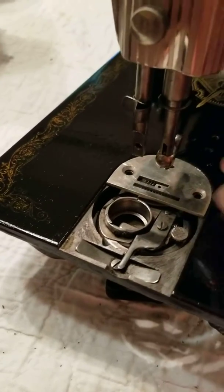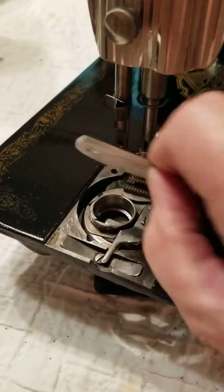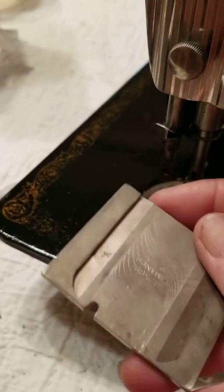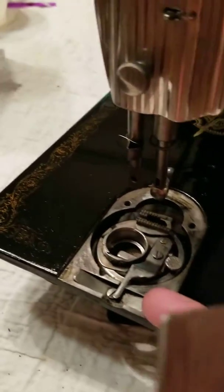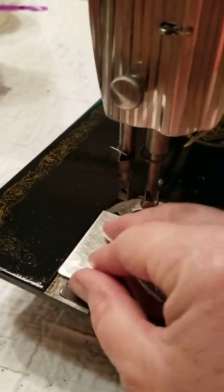I've already gotten the screws out just for convenience. You're going to remove this plate cover and then put this one on. But before I do that, let me show you — there are these little grooves back here that fit into this right here.